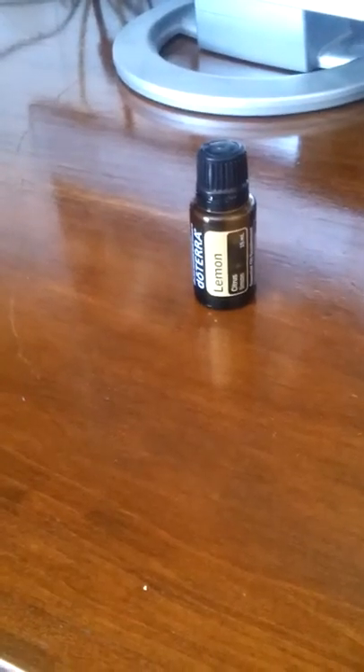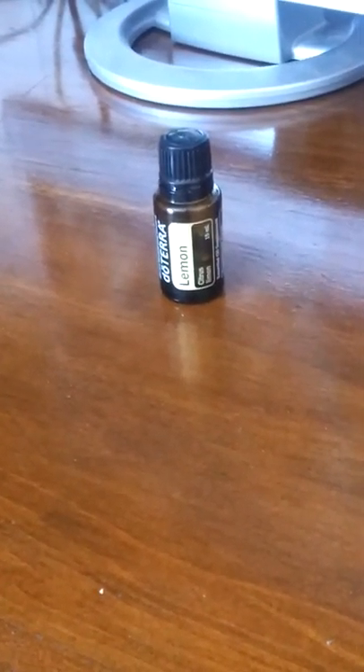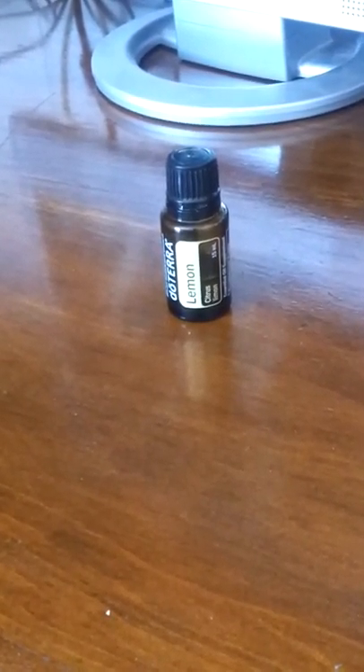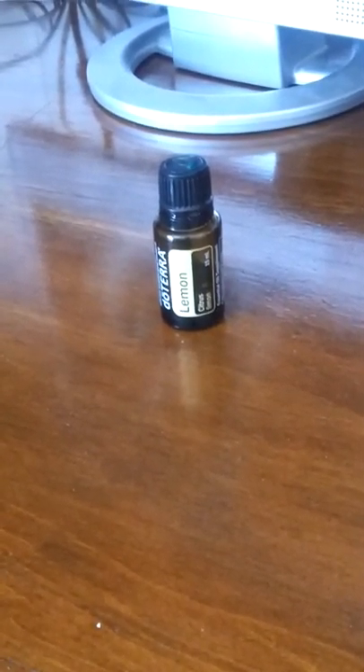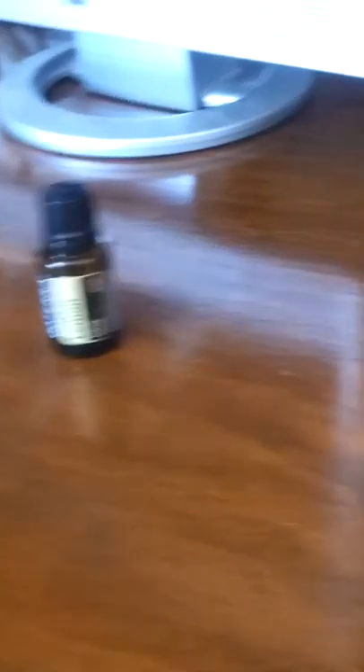I did have to put a few more drops of oil — quite a few more actually. Probably about 30 more drops, 15 and 15, probably because I wiped it up twice. I wanted to make it really look nice. So that's all I did.